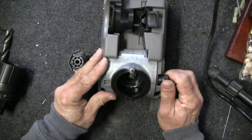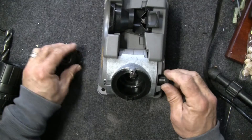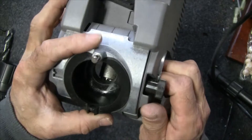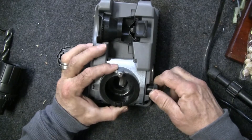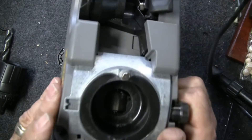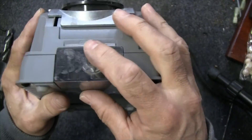There is the capability to change the angle, and this is where one of the key differences between the X500 and the X750 is. Right now you can see it's at 118°. By loosening this up you can set it to 135° and tighten it back up — that would be the 135° angle.